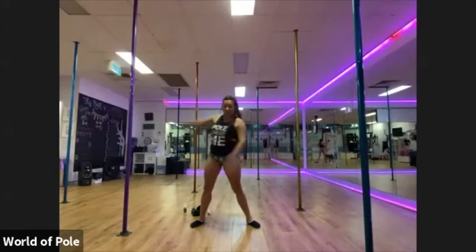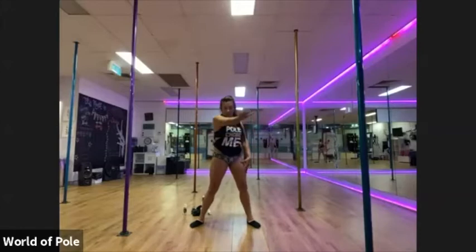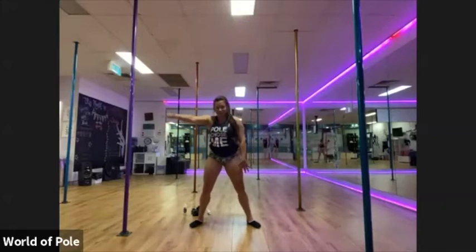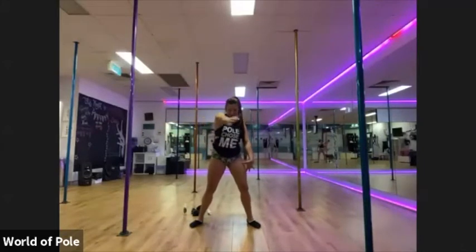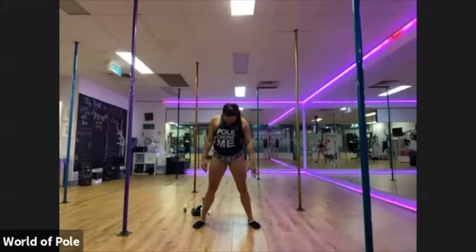And we're going to switch arms. Go forwards first. Nice big circle. And then backwards. I don't even know the music. I'm just singing because I like to sing. Add two more. Head up and down. Let's go. Up. Down. Up. Down. Up. Last one.